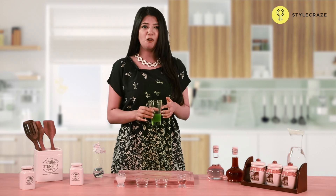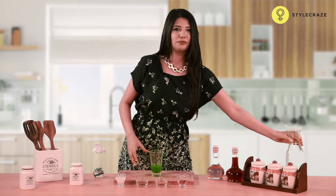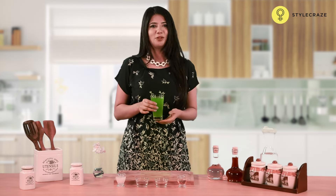Take 30 ml of bitter cold root juice. Dilute it with water. Consume this twice a day for rapid relief.